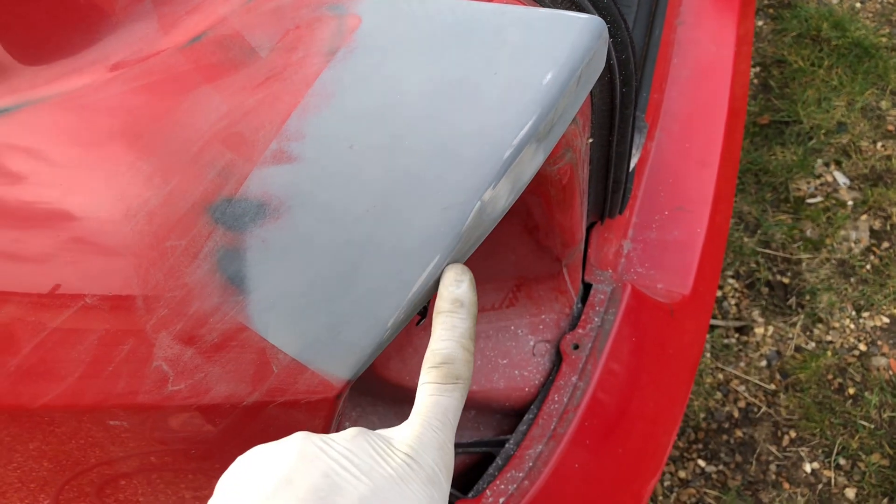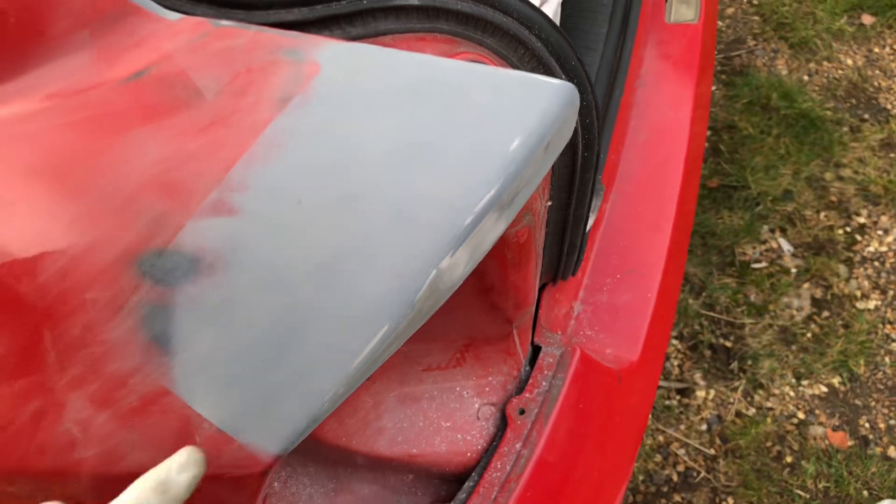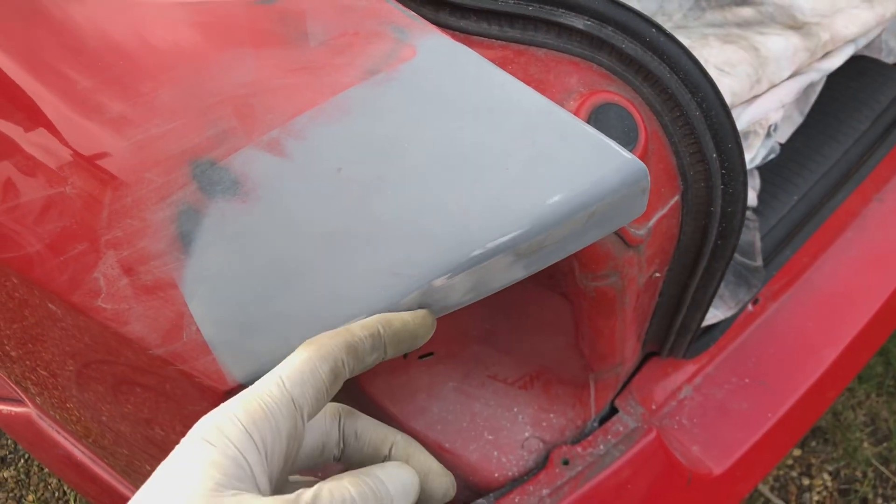There was a little ding here that always bugged me. I've just put a little bit of filler in there, just got to skim it over a little bit more. It was only a little ding — I've pushed it out from behind.